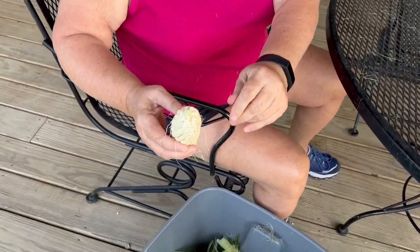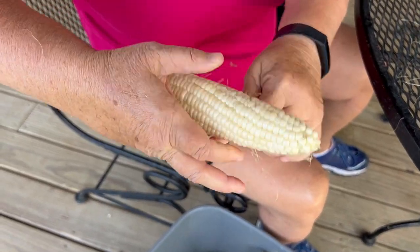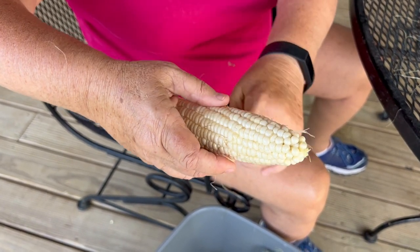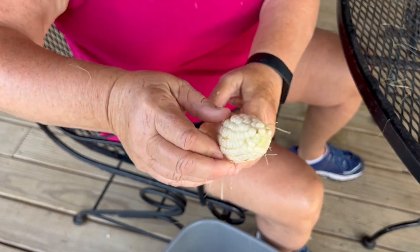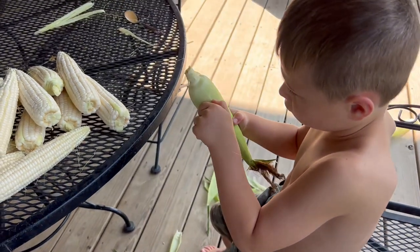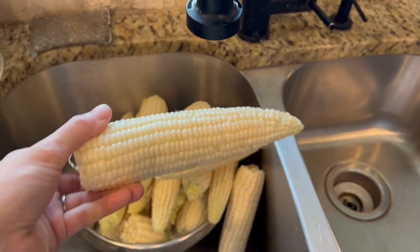Once you get all the shucks off, try to pull as much of the silk off as possible. You can also do it with a brush in the sink if you want to, but I've just found that the water just kind of pushes it back in. Good job, Levi. Once you get them all cleaned off and all the silk's taken off, you're going to bring them inside and rinse them real good.